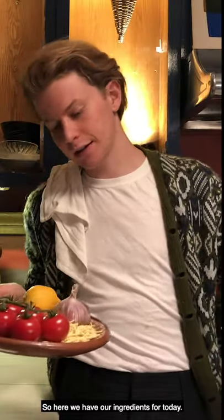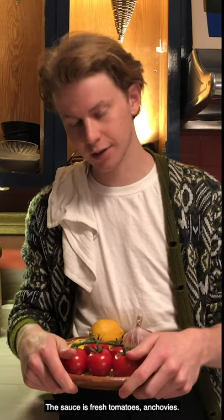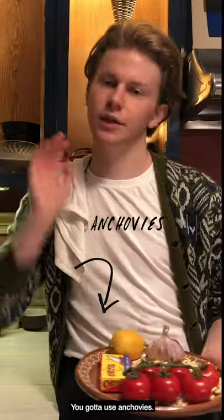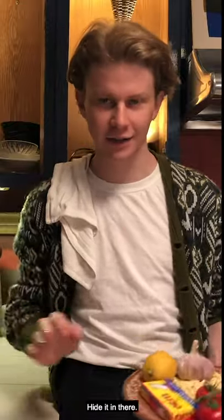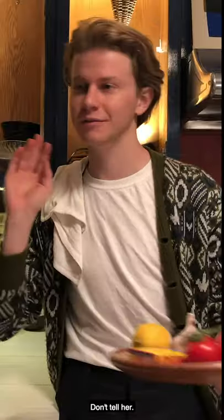Here we have our ingredients for today. We're going to make a pasta — super simple. The sauce is fresh tomatoes and anchovies. You've got to use anchovies. I don't care if you don't like them, just put them in. You won't notice them. If your friend doesn't like them, just don't tell them about it. Hide it in there. They're going to be like, why is this so good and tasty? Do it to my girlfriend all the time. Don't tell her.